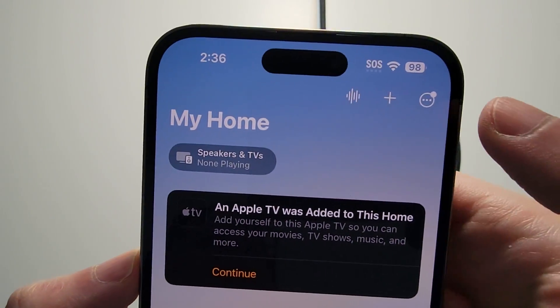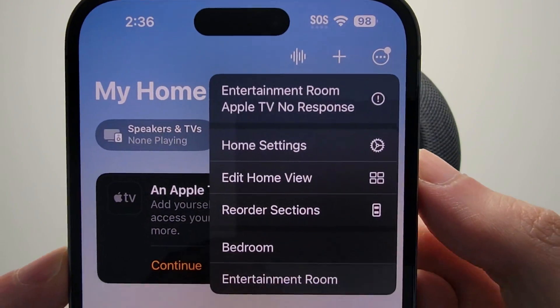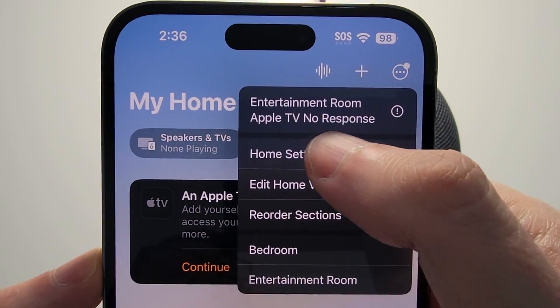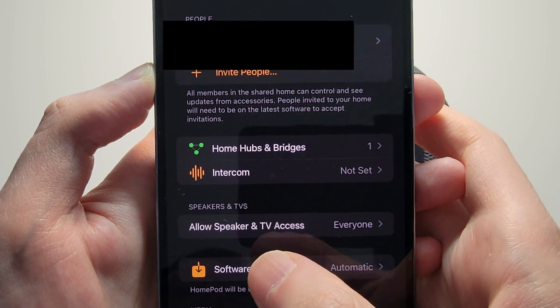Alright, and in the top right corner, just press the circle with the three dots, and press on Home Settings. On this next screen, press on Software Update.